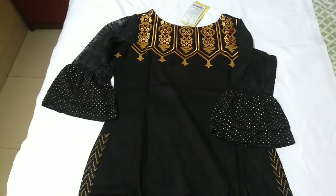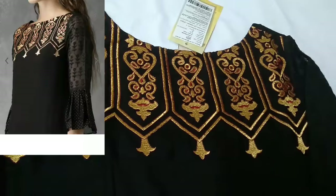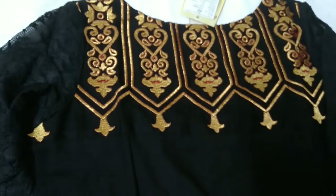It is a black color Kurthi and has this kind of yoke design. As you can see, it is not a print — initially I thought it is a printed design, but this is actually embroidered on the fabric.